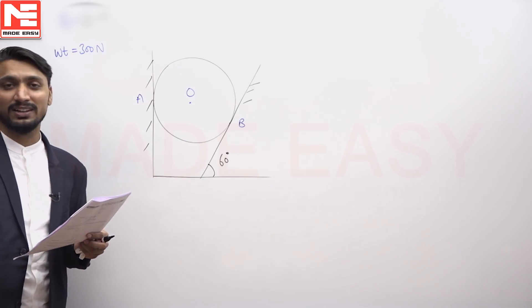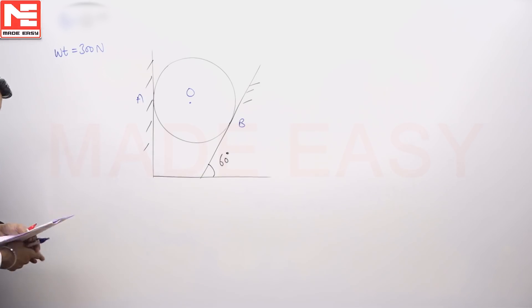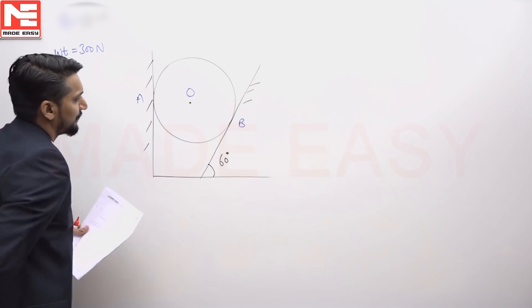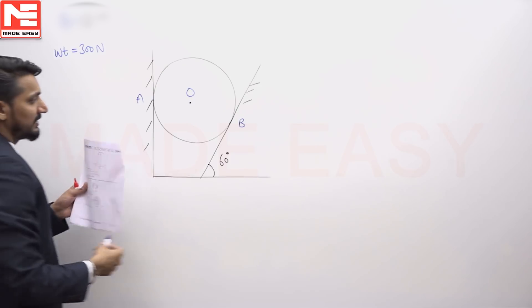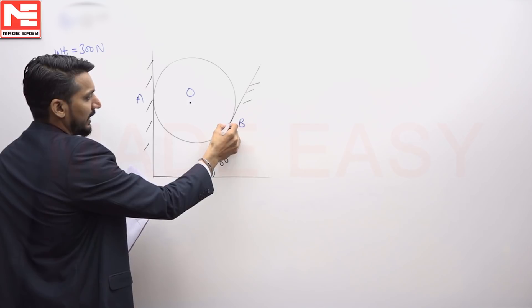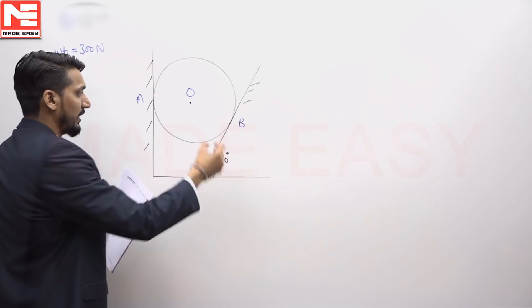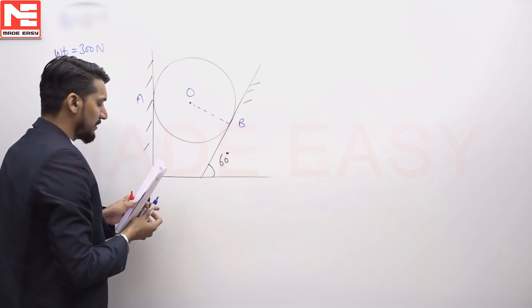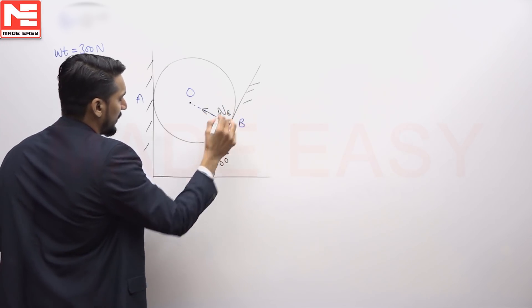The weight acts from the center of the sphere in the vertically downward direction. Considering the equilibrium of the sphere, at each contact point there is a contact force. Since the surfaces are smooth, there is only a normal reaction and no friction. The normal reaction passes through the center, so the direction of the normal reaction at B is determined accordingly.